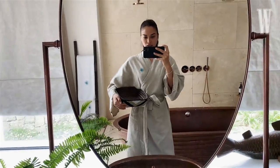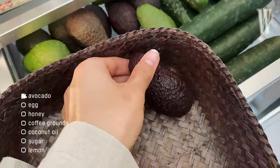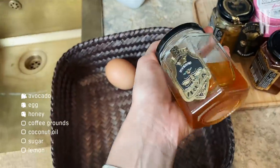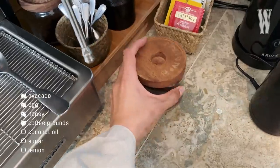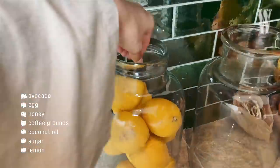I'm going to go to the kitchen and get our ingredients. So: avocado, we need an egg, some honey, coffee grounds, coconut oil, sugar, and lastly I'm going to get a lemon.